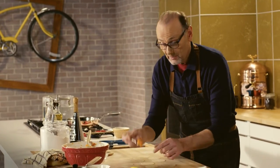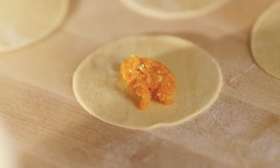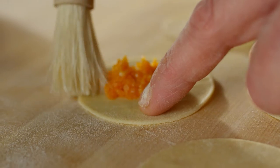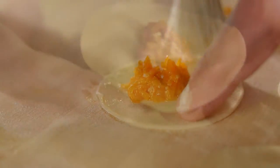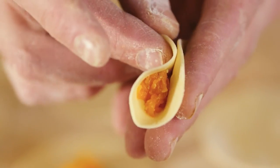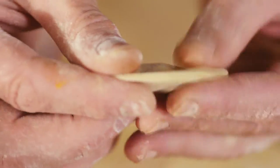My tortelli are ready to be filled — just enough filling to fold them in half and seal them well, using a little water to moisten the edge, pressing down so they have a firm seal. And the filling is all about that soft, creamy, roasted, slightly sweet pumpkin.